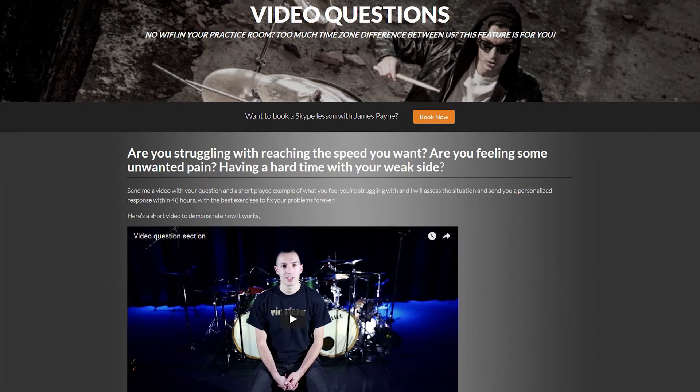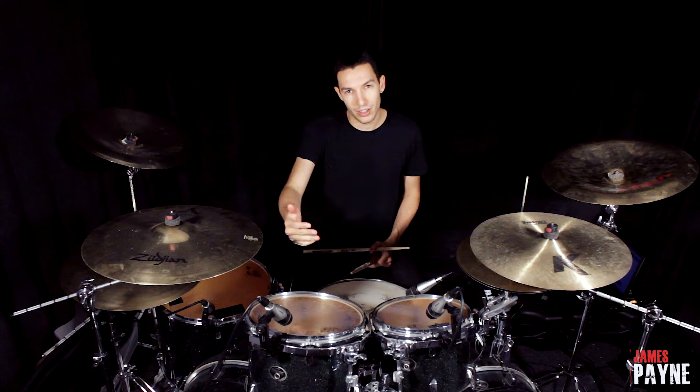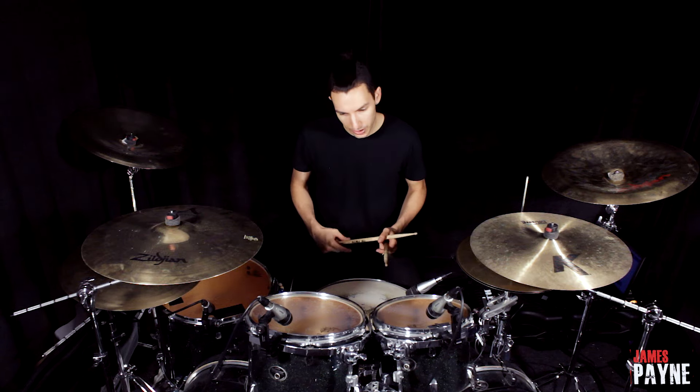The feature that I'm most excited about is the video question function. This feature will allow you to send me a specific question via recorded video, to which I will reply with a personalized video answer within 48 hours. All of this will be done from the comfort of your home without having to deal with common issues like slow Wi-Fi or time zones.